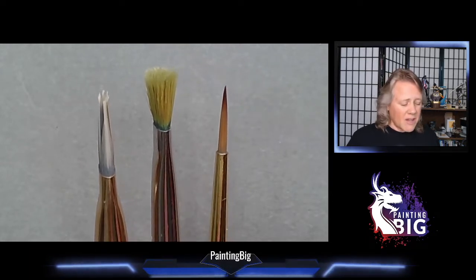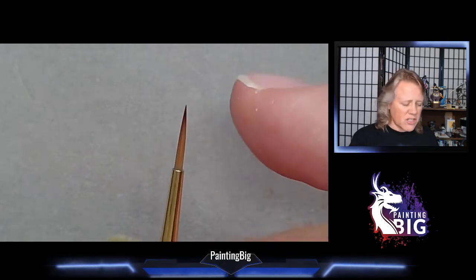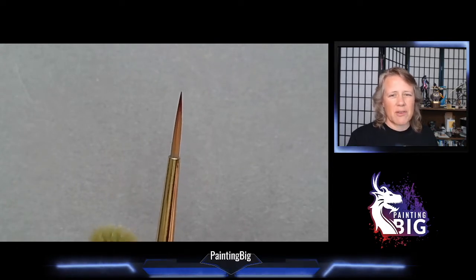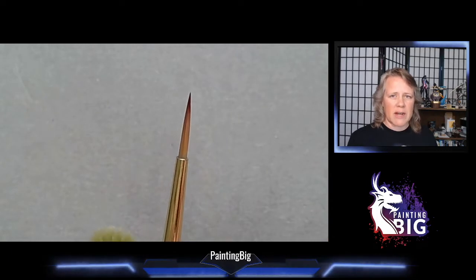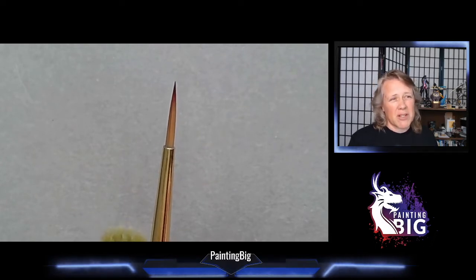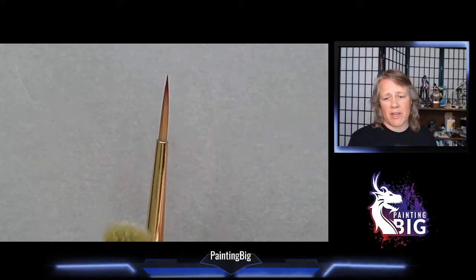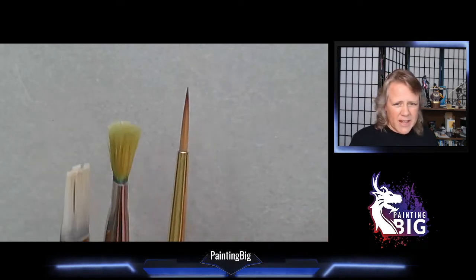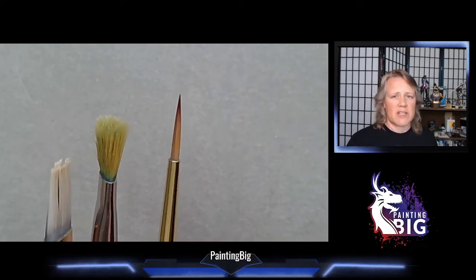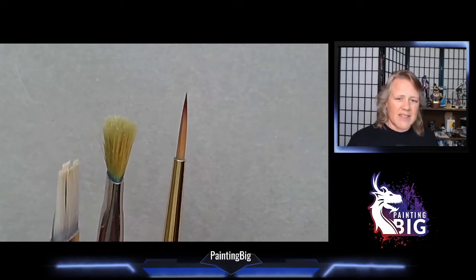Your mileage with synthetics really depends on how much you paint. This one has about 10 hours of painting on it and is only just starting to lose its tip. If you paint two hours a night a couple of times a week, it'll take several weeks to notice degradation. You might go through six to eight brushes a year at around five dollars each — roughly thirty to forty dollars a year.